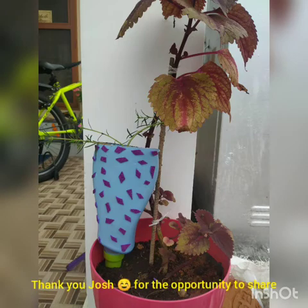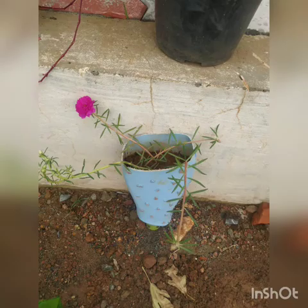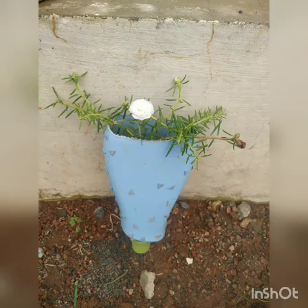Thanks for watching. Good day — save nature. Thank you.